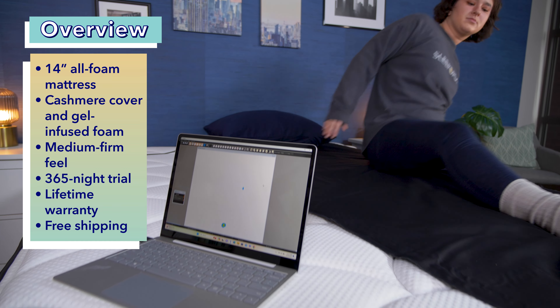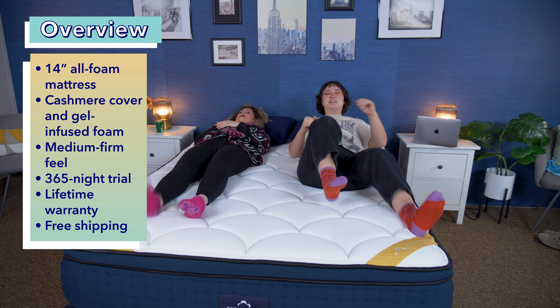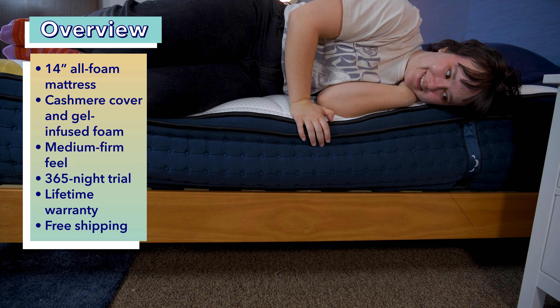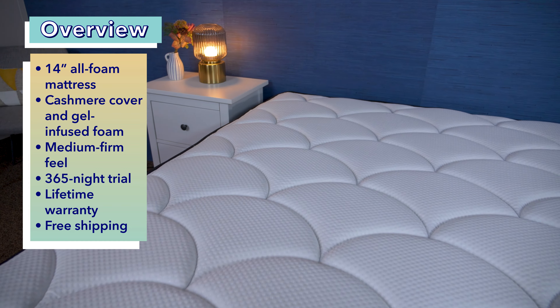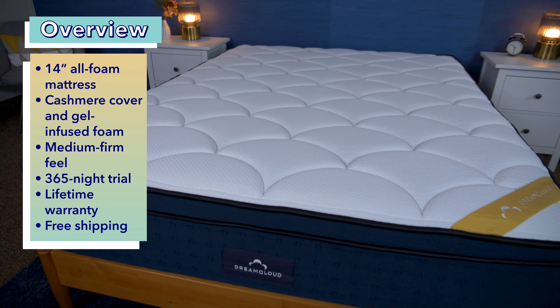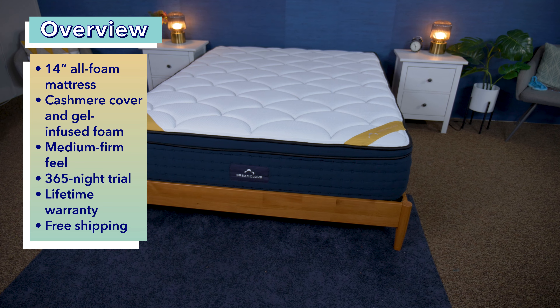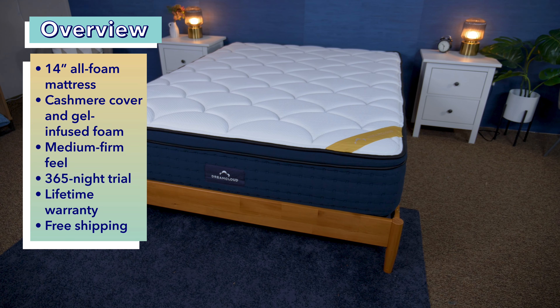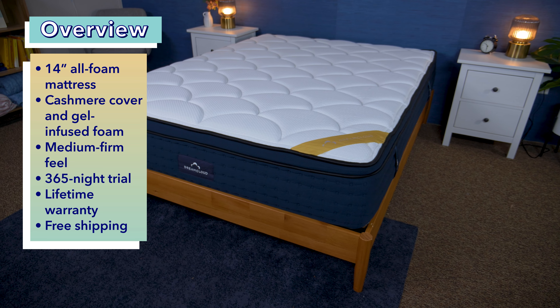DreamCloud sent us this mattress for free to review, and if you buy it using our links in the description, we may earn a commission at no additional cost to you. All the opinions represented in this video are entirely my own. If you do buy the DreamCloud Premier Rest Memory Foam mattress, it'll come with a 365-night trial period and a lifetime warranty. It'll also ship for free, rolled up and compressed in a box. We recommend having a friend help you unbox it and giving the bed a day or so to fully inflate before use.